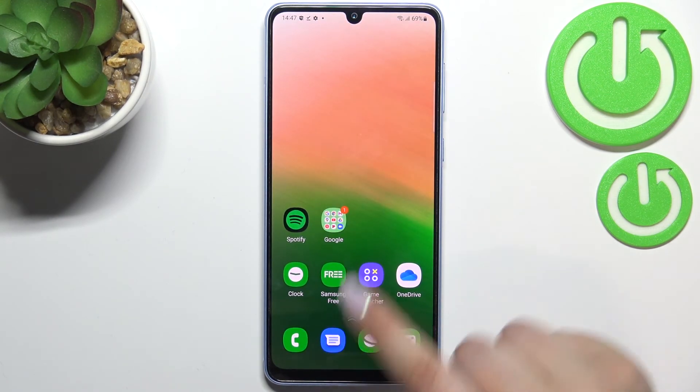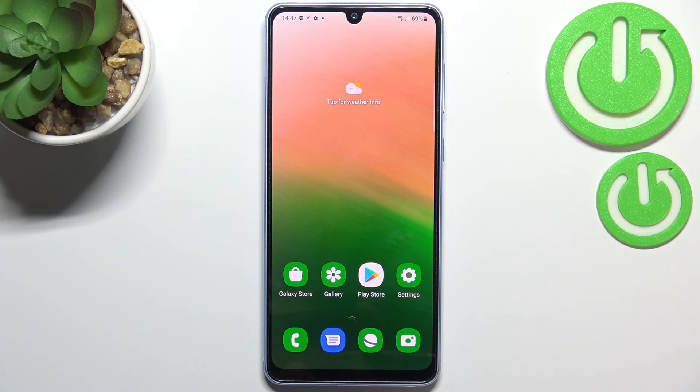This is how to block a number on your Samsung Galaxy A33. Thank you so much for watching. I hope this video was helpful, and if it was, please hit the subscribe button and leave a thumbs up.